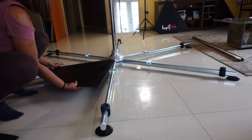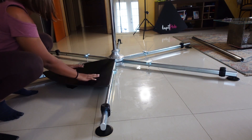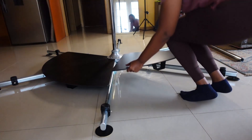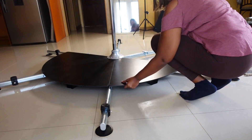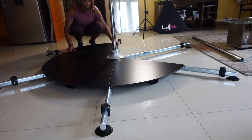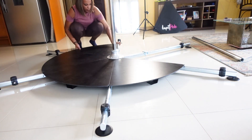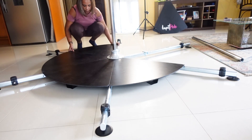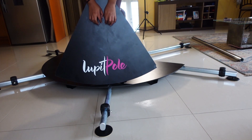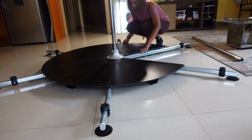Once that's done, I go in and insert each of the six panels that it comes with. I make sure each one properly clicks into place before moving on. One of the panels comes with the Lupit logo, and I absolutely love it because I think that little splash of pink is so pretty.